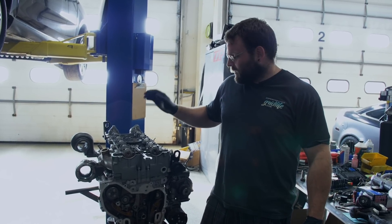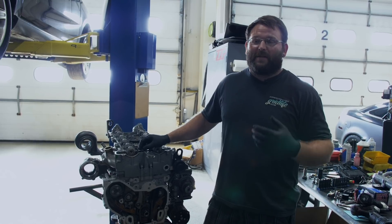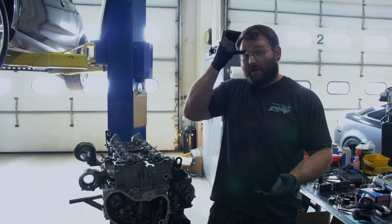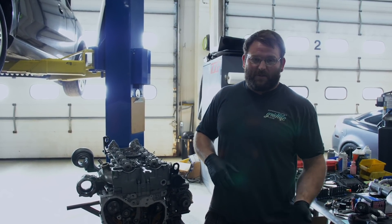Hey guys, this is Al with ZZ Performance. Today we're going to do a quick video on how to do the timing chain on the LSJ. It sounds way more intimidating than it is. I have a lot of people ask questions about how to do it and they get worried about doing it themselves, that they're going to time it wrong or install the tensioner wrong.